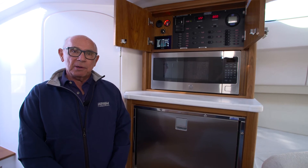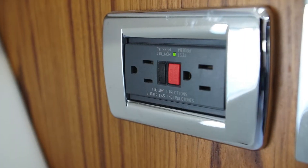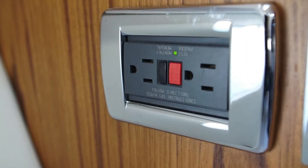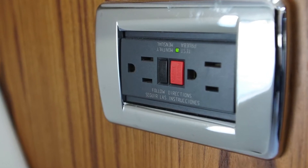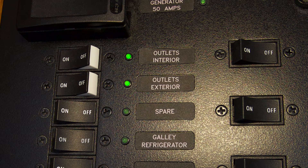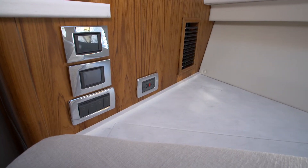We have two breakers on the panel for the exterior and interior outlets that we've installed on the boat. They're all GFCI protected outlets and located in various spots throughout the vessel. When these breakers are switched on, you'll see a green telltale light that indicates that the circuit is hot. We have four interior outlets.